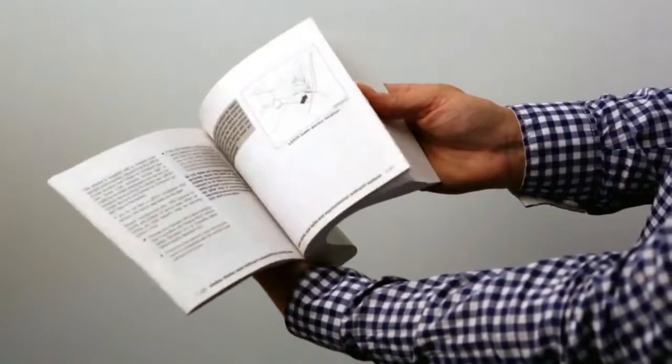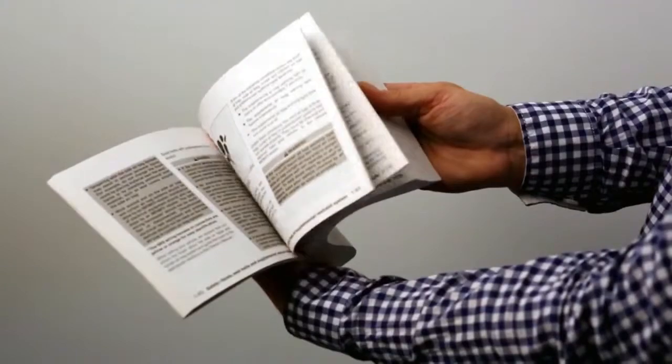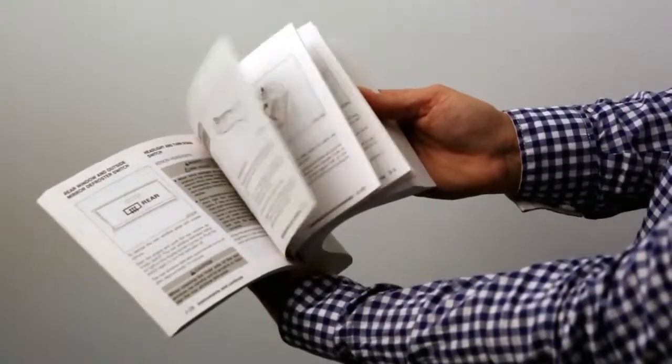For information on setting the clock for vehicles without a navigation system, see your Owner's Manual.